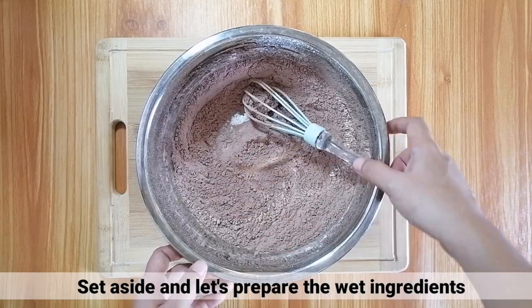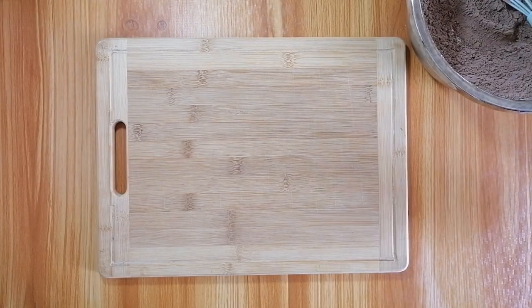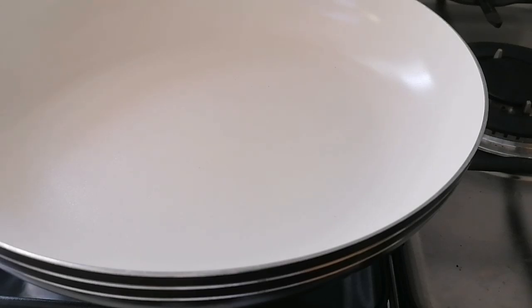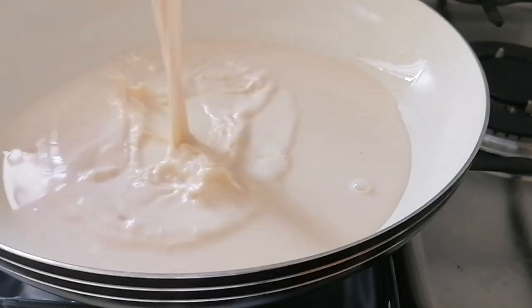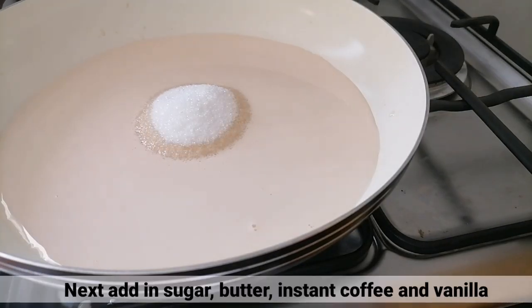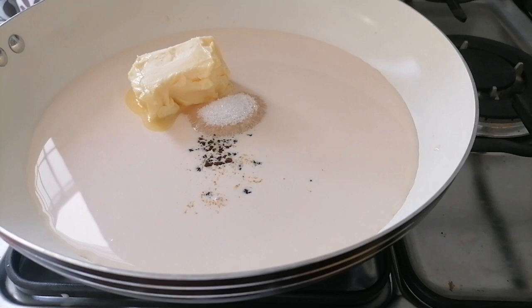I-set aside muna, tapos i-prepare natin ang wet ingredients. Buksan lang natin yung stove at i-set ito sa low heat. Sa isang pan, ibuhos lang natin yung 2 cups of evaporated milk — i-reserve lang natin yung 1 quarter cup kasi gagamitin natin yun for later. After that, ihalo na yung sugar, butter, instant coffee, at ang vanilla.